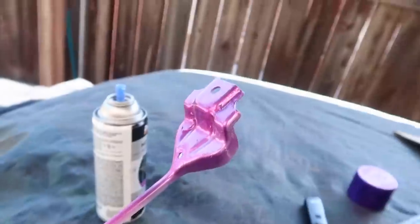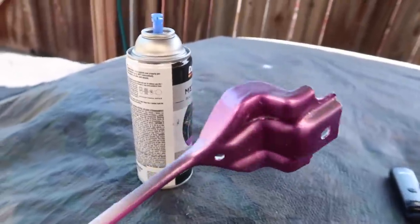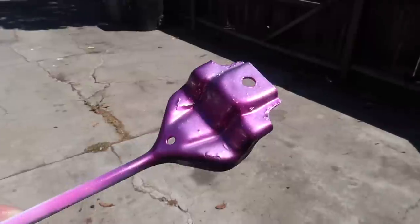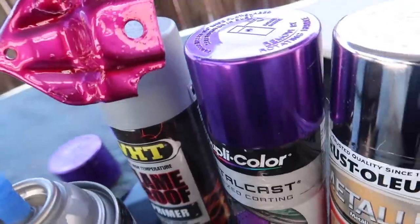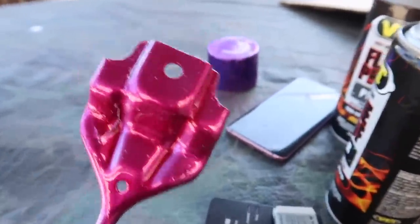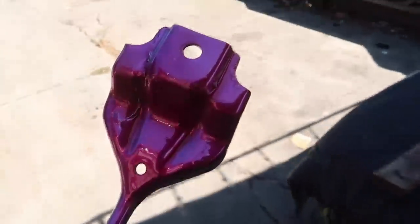I'm starting to like it already. I'll give it another ten minutes between coats and spray the second coat. The more coats you spray, the darker the purple is gonna look — but it's not as shiny because I don't think I sprayed enough chrome. Here's the second coat; it looks a lot lighter — definitely not the same color as on the can. I'll leave it in the sun to dry and see how it looks.